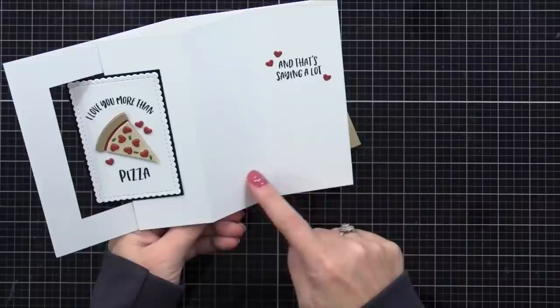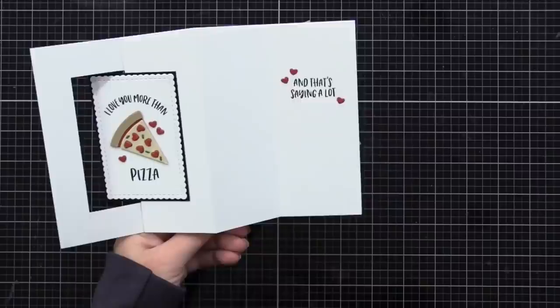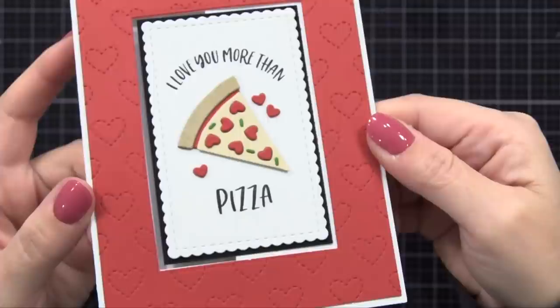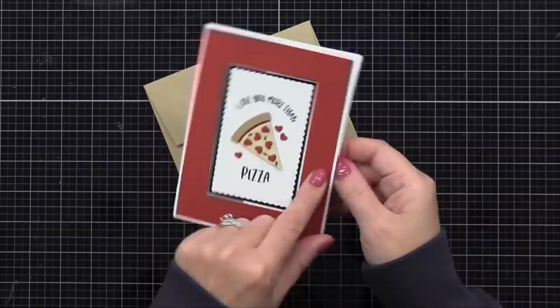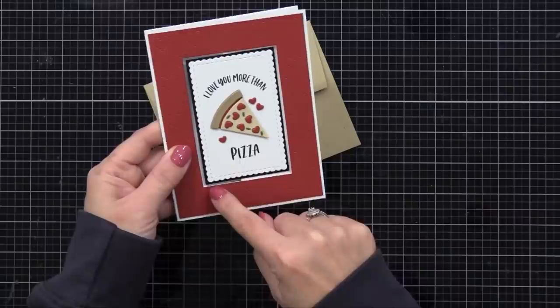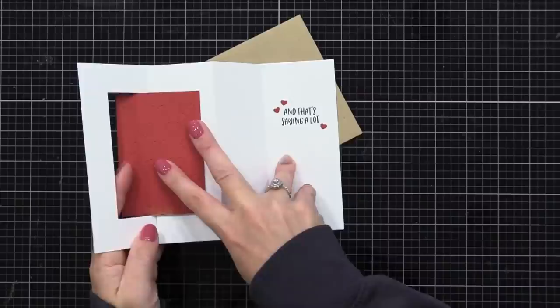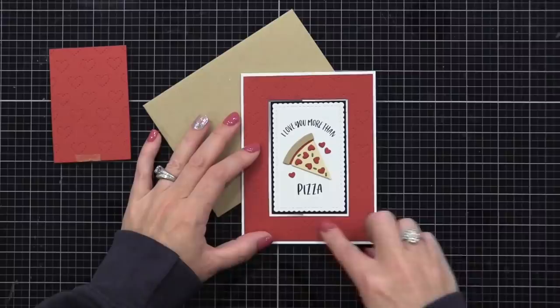Here's a look at the completed card — not too much bulk to it. When you open it, that front element pops up and turns so you can see it whether the card is closed or open. I stamped a greeting on the inside and added a few extra pepperoni hearts, leaving plenty of room to write a personal message. You can decorate the inside however you want — stamp on it, add pattern paper, anything. I like keeping the inside simple. You can see there's a little see-through frame area around the black trim, but I'll show you later how to fill it if you don't want that.